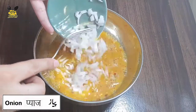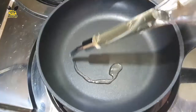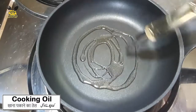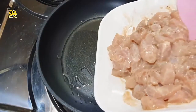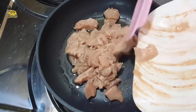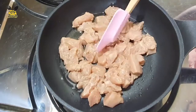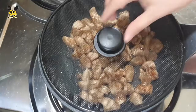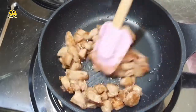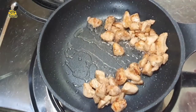Add chopped onion. On medium flame we will fry it. You can see that the color has changed and it is properly cooked. We will remove it.